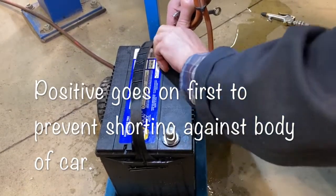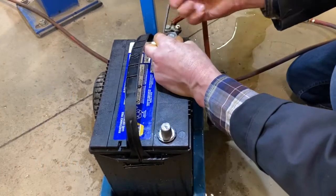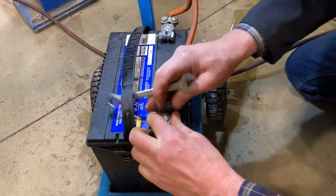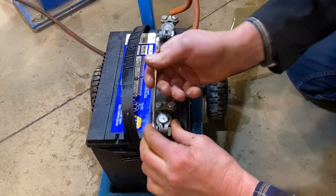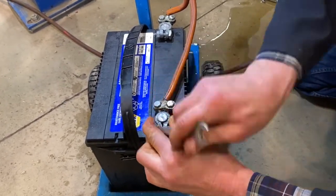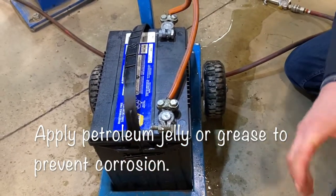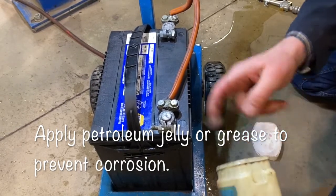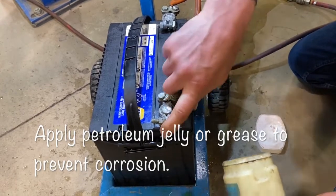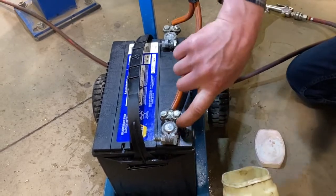Put the positive on first and tighten up the positive well. Leave the negative off until the positive is tight so we don't have a risk of arcing. Then tighten the negative up last and snug up that battery really well. When you're done, to prevent corrosion, you can use a little petroleum jelly around the battery clamp — that just prevents the corrosion from clinging to it.